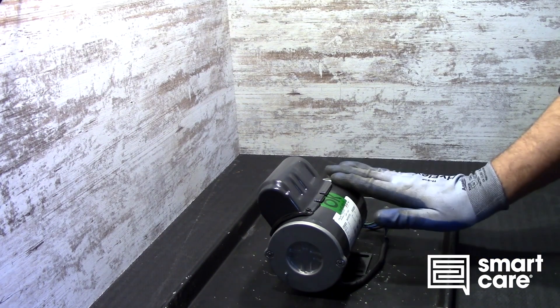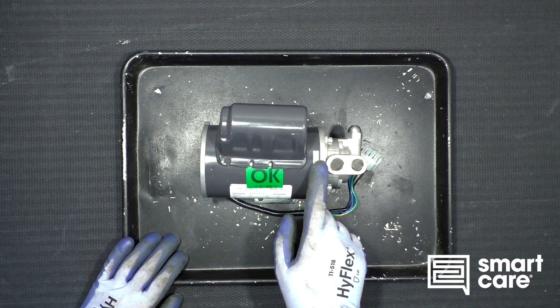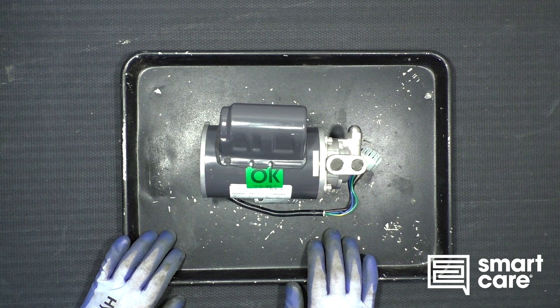So what I think it is — although I'm not 100% sure — I think it's out of a carbonating system, and I think this is the water pump that would pump water into the pressure vessel that would then get carbonated as part of a soda fountain system.